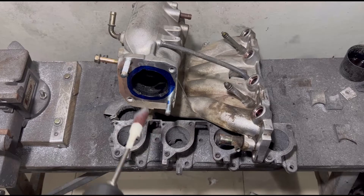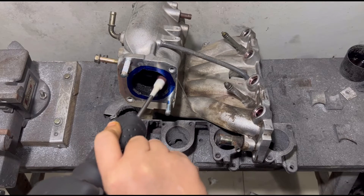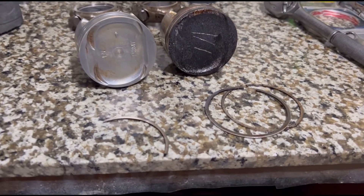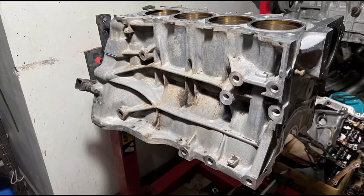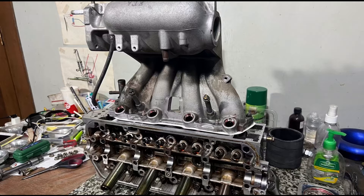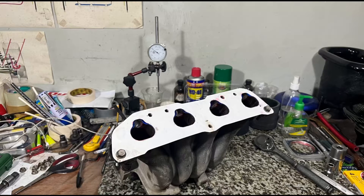We're going to do some port matching — this is just a port match, not a full port work. There's an update on some of the parts that we've cleaned, and it's slowly getting there. You'll be getting trick solutions on power making and efficiency.